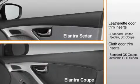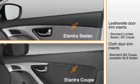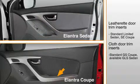The Limited Sedan's and SE Coupe's door panels feature the rich look of leatherette inserts. Cloth door trim inserts are standard on the GS Coupe and available on the GLS Sedan with the preferred equipment package. The coupe's front door panels are different since the doors are longer than the sedan's. Note that the armrest design and door panel trim is also coupe specific.